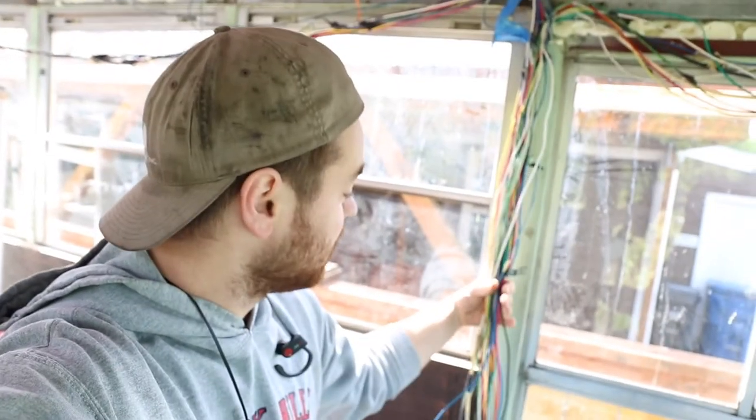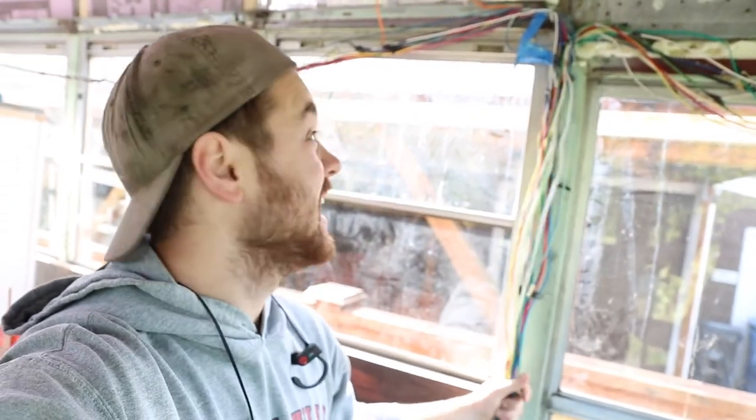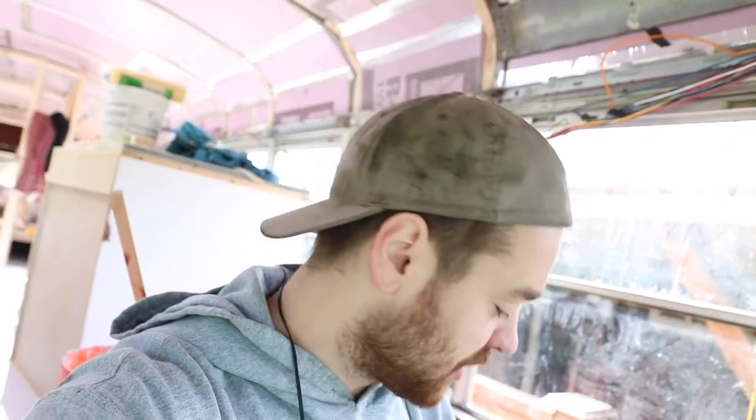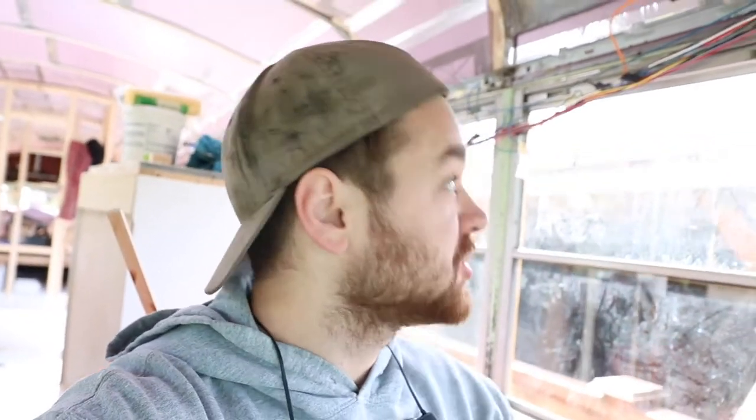This is the cleaned up version of my wires. When we were removing the roof, there was a bunch of lights run throughout the bus and a bunch of speakers run throughout the bus. Most of those wires I just showed you that I cut were just the speaker wires and the light wires.